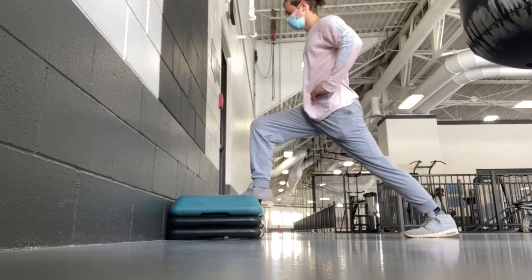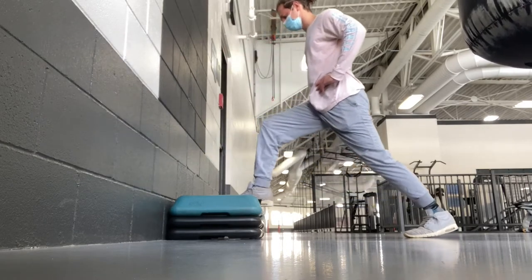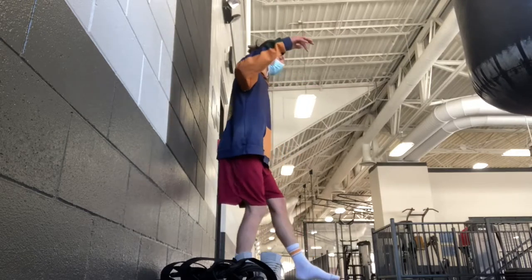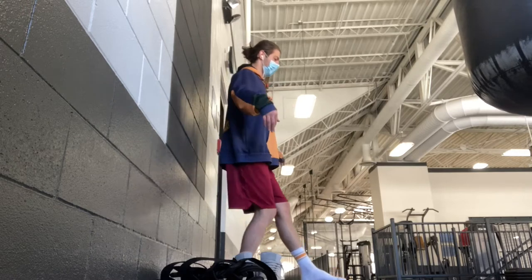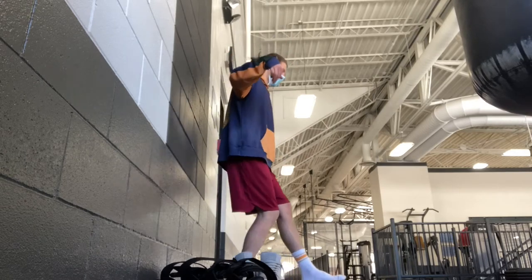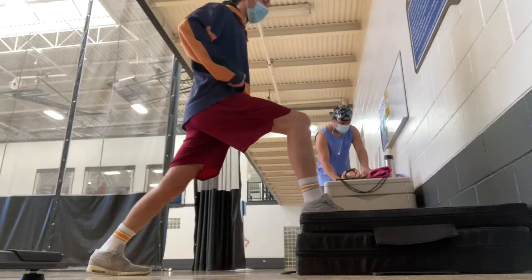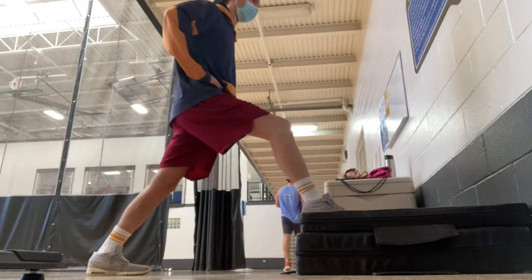That first exercise is the ATG split squat. I definitely feel like it's made a huge difference in the overall strength of my knee and my quadricep muscle. I've been able to improve my depth as I go along throughout the week, and this is something that has made a huge difference in my recovery so far.